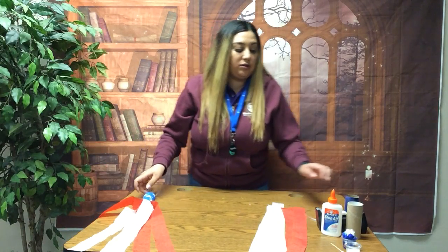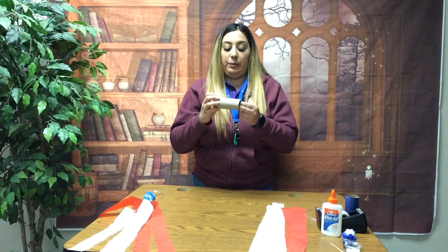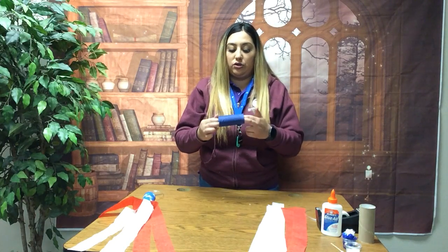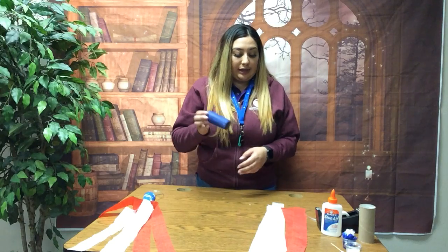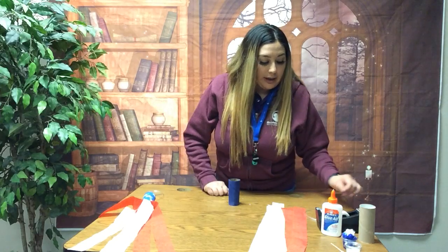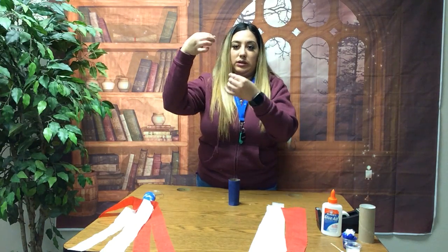To get started, we are going to paint our empty toilet paper roll blue. I already got started on it so it can dry faster. I'm going to paint this blue, and the next thing we are going to do is add our ribbon.